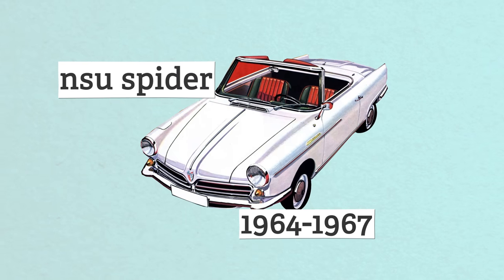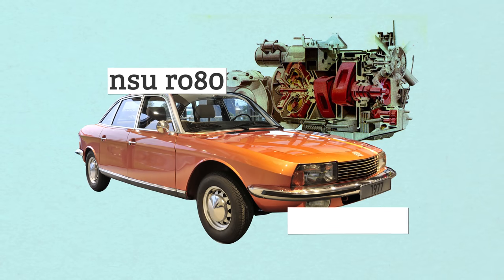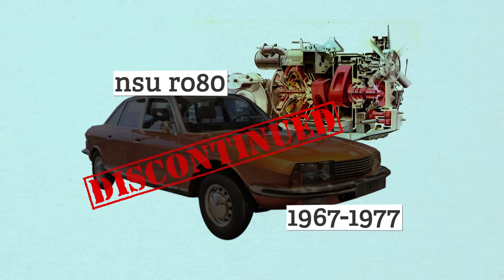So it should have done well, right? Well, instead, it tanked. The apex seals didn't work right, and the rotor was scarring the inside of the housing. They stopped making it in 1967 with less than 2,400 cars sold. NSU fixed the apex seal issue by 1970 and sold the RO80 until 1977, but only a few thousand cars a year. Their rotary never recovered from the bad reputation.